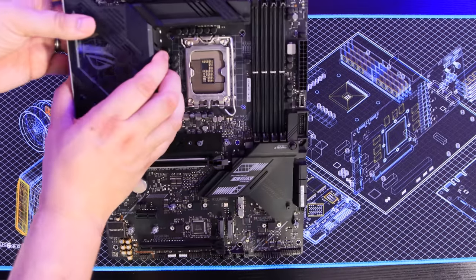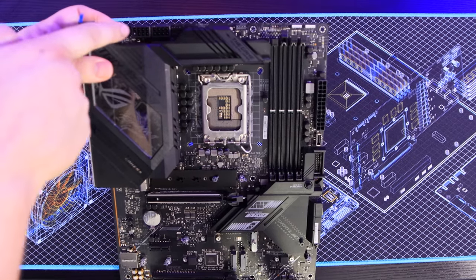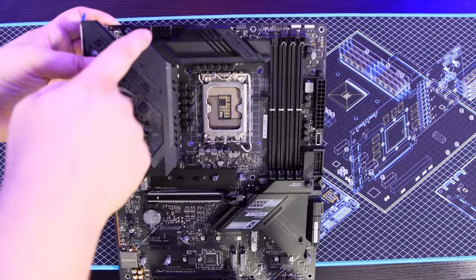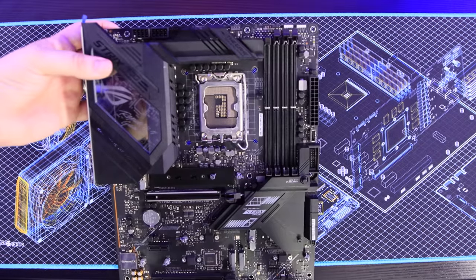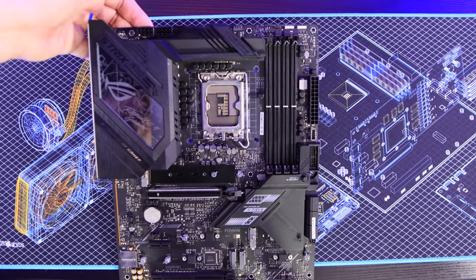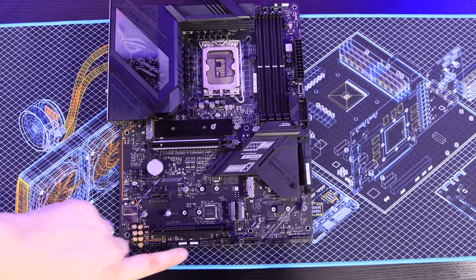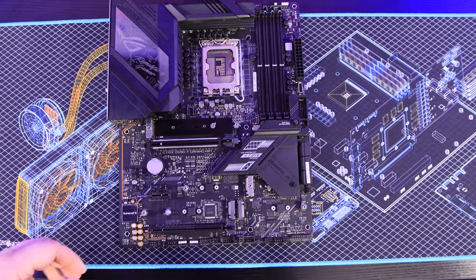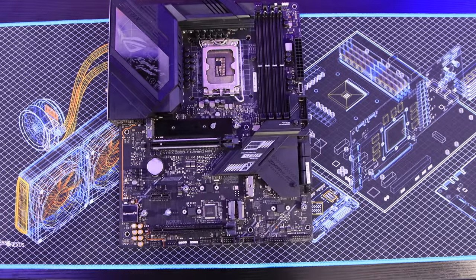There are also one or two additional connectors usually at the top of the board, which can be a single 4-pin, a single 8-pin, or combinations like 8+4 pin or dual 8-pin. These power the processor, and some high-wattage processors will need both plugged in. If you have a low-wattage processor you could get away with just one, but I'd advise using both for 100% stability. On rare occasions, especially on larger boards, you may also find a Molex or SATA power connection to give the board a little extra power for built-in components.